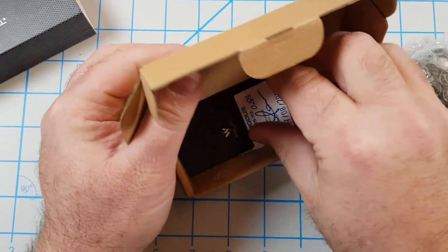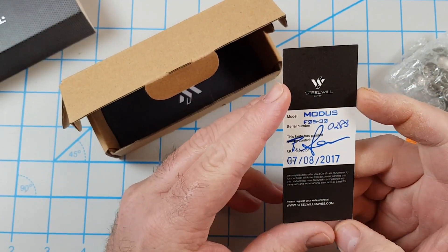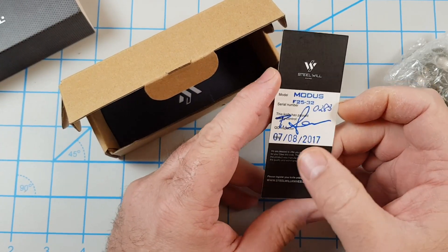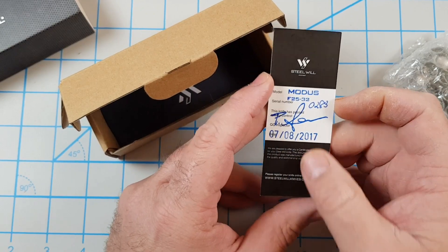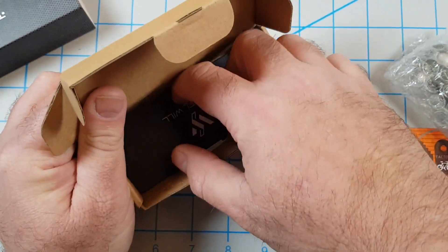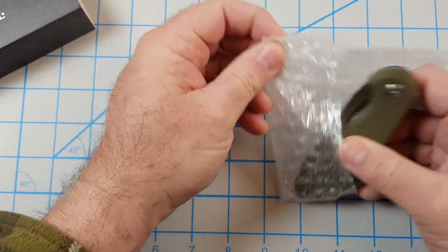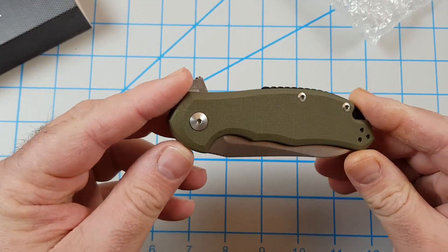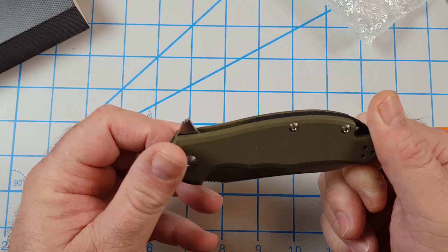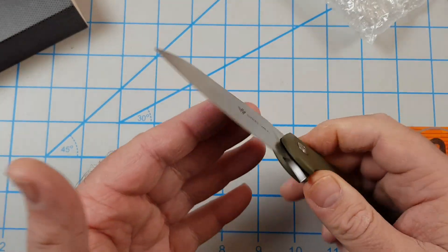Open the box up, got the knife in the bubble wrap. Got the card — model Modus F25-32, number 0283, signed. It was made on 7-8-2017. That's just your normal Steel Will paperwork. I'm not gonna fight to get it out, but let's take a look at the knife. So far it looks pretty good — opens right up, nice and good.